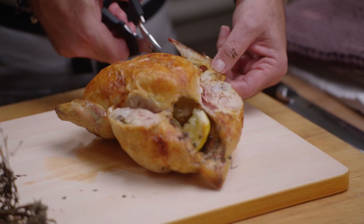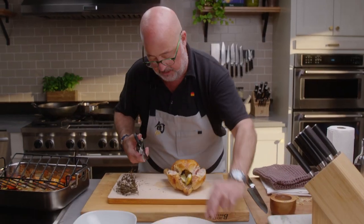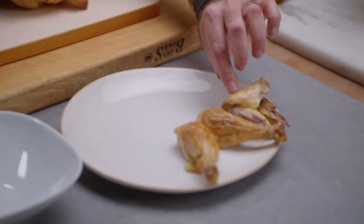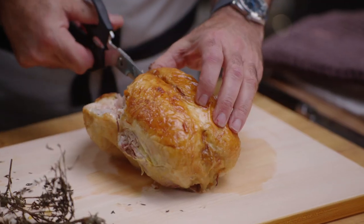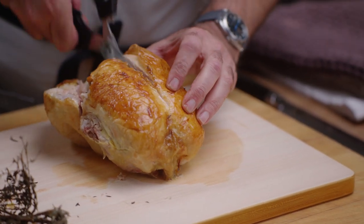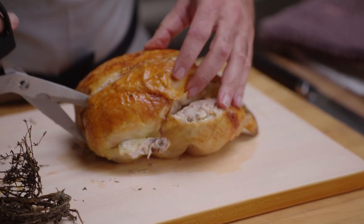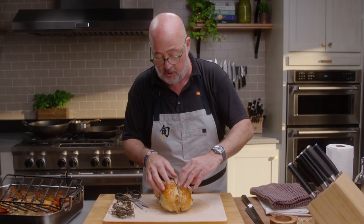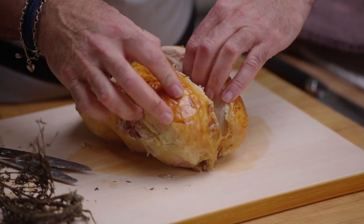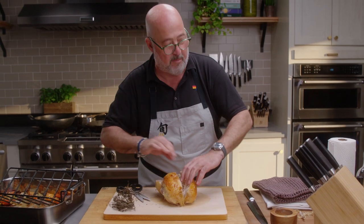Next thing is to cut off the wings. Some people love to gnaw on those — I'm one of them. Next I want to make a cut down through the top of my breastbone. Now my knife isn't gonna go right through this; it's gonna fall to one side, and I look here and feel that the bone is separating from my breast meat.